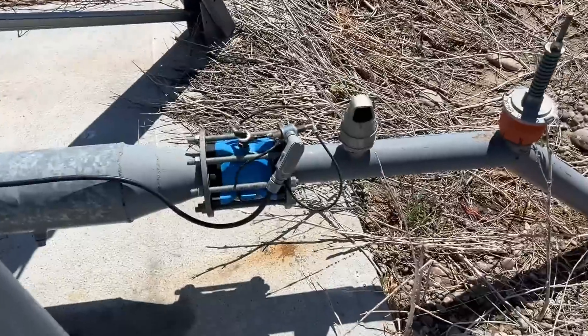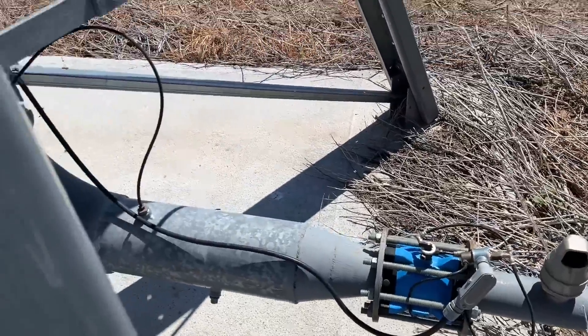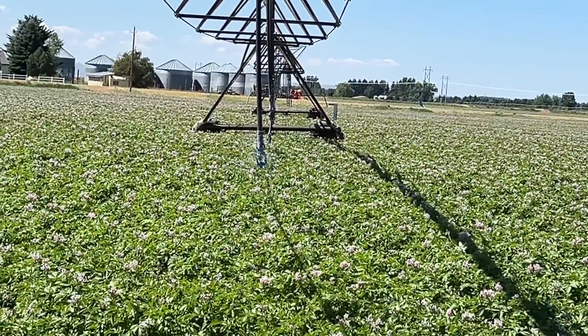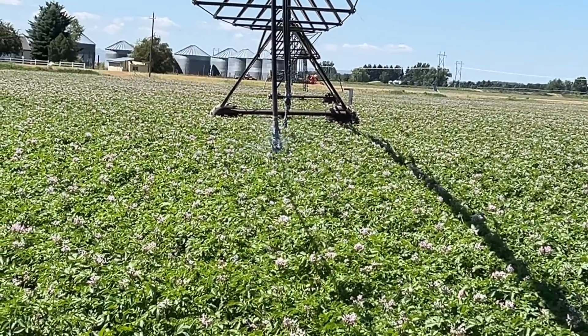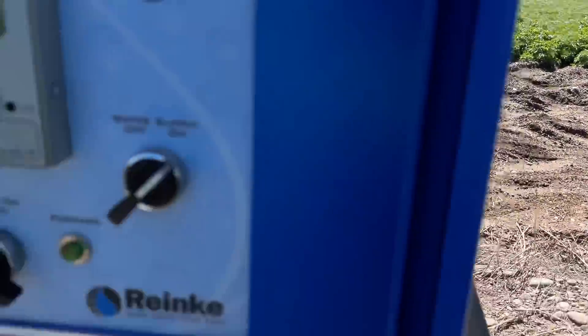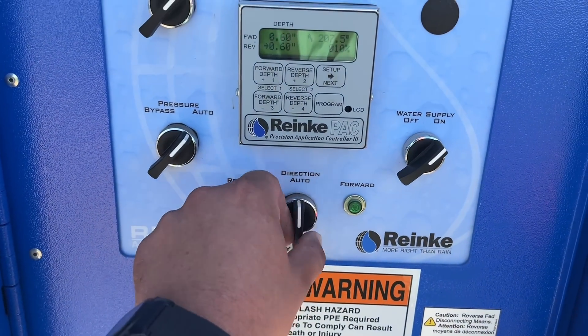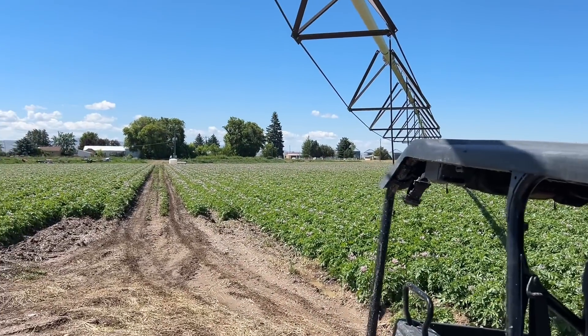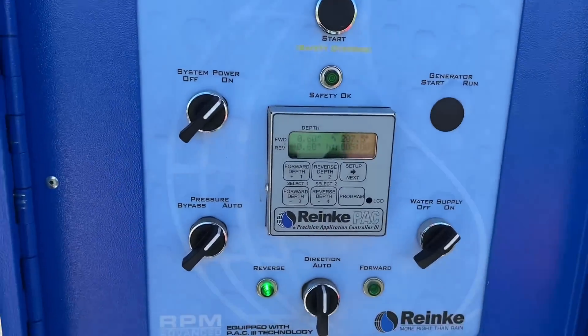The little thing there is opening up — there we go. We're starting to get some water coming out. Now I have to make sure I flip this to auto so it goes back and forth and doesn't just stop. Now let's go fix this pivot.